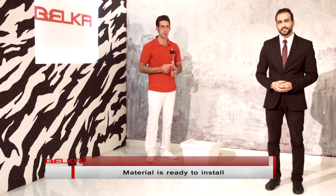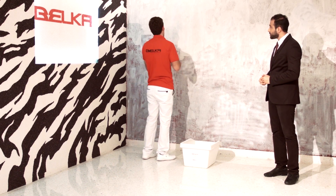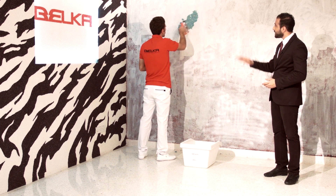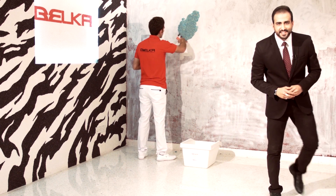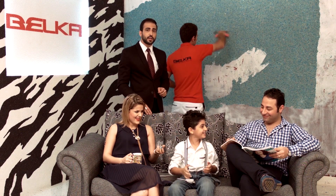Did you see how easy that is? Now we're going to apply it on the wall. We're going to put some Belka on our mulla and apply it on the wall. We're about to see this wonderful taste of beauty, and your dreams are about to get real. You just apply it on the wall and rub it with the mulla. I bet you want to try this. Apply the mixed product to the wall surface using a mulla. As you see, a normal family is living their normal life while our friend here is applying Belka on the wall.